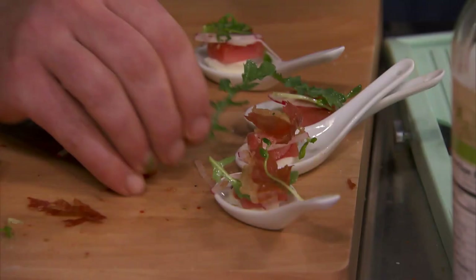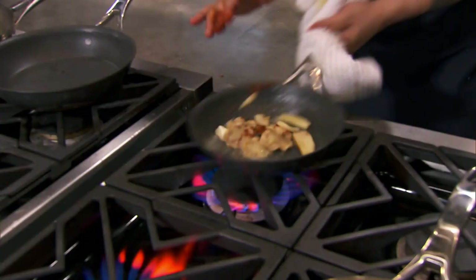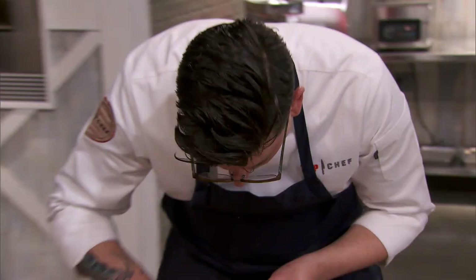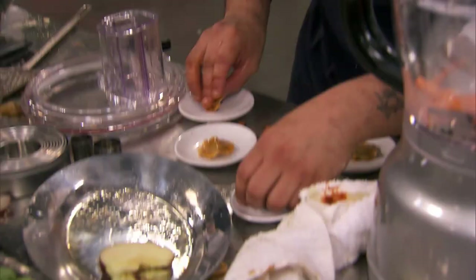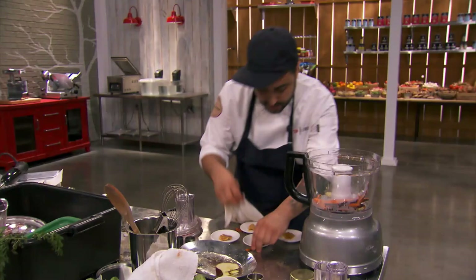Chefs, you have under a minute left. It's going to be really, really, really tight. 30 seconds left. Get it on the plate. Time's up. Hands up. Utensils down.